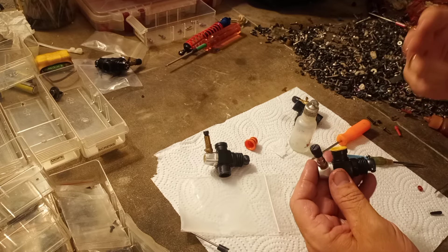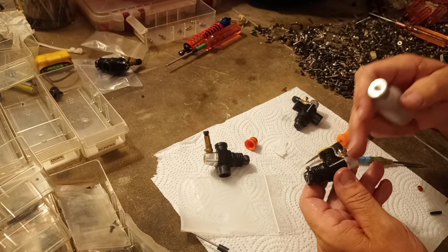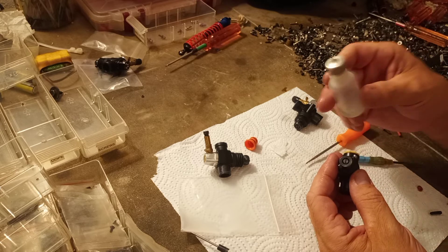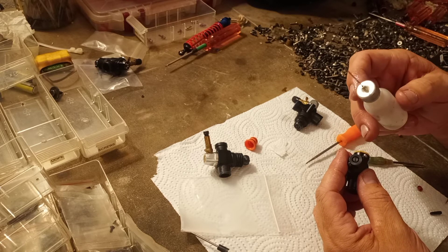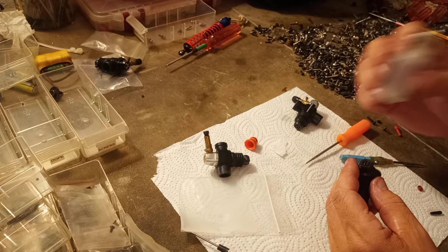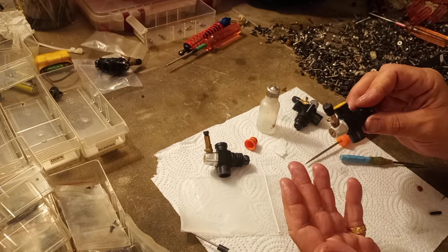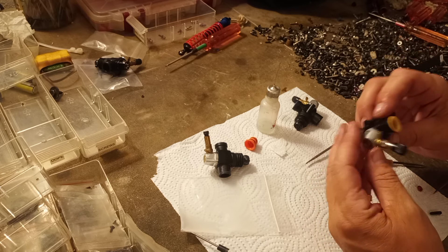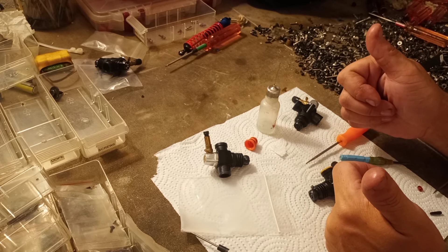We O-ringed every place that needed them. We put light machine oil on the threads — primarily the low needle, which is the main one I've seen have problems with getting stiff, threads getting rusty and messed up. But it's not a bad practice to put it on all the threads. So that's our re-ringed carburetor — the boot is lubricated, O-rings on the Venturi. That thing is going to perform flawlessly for a long time to come. Thank you very much for coming — we'll see you next time.